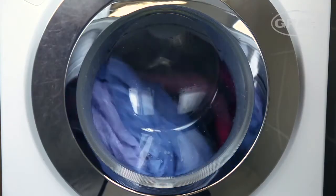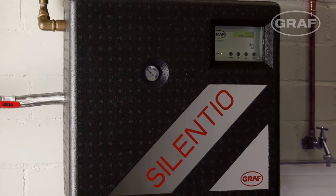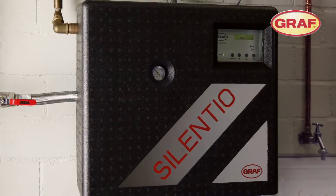Your home is therefore assured a reliable supply of water at all times, thanks to the convenient Graf Aquacenter Silentio system control. The Graf Aquacenter Silentio.